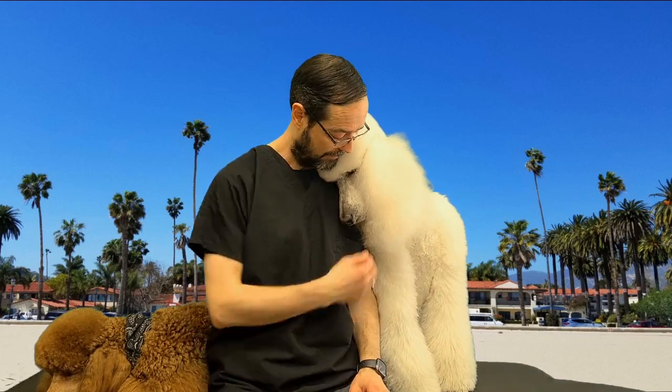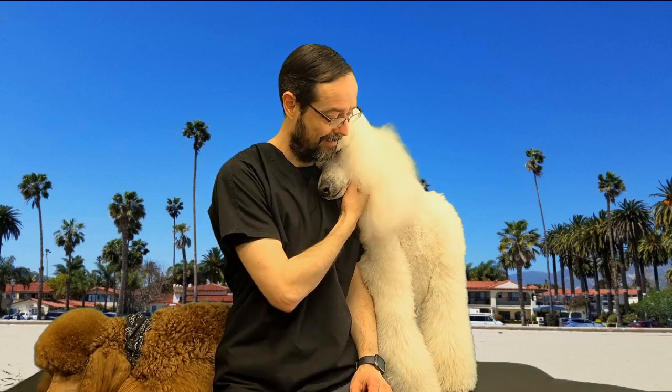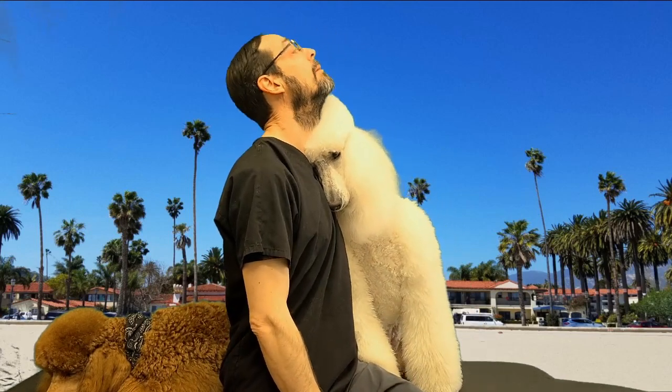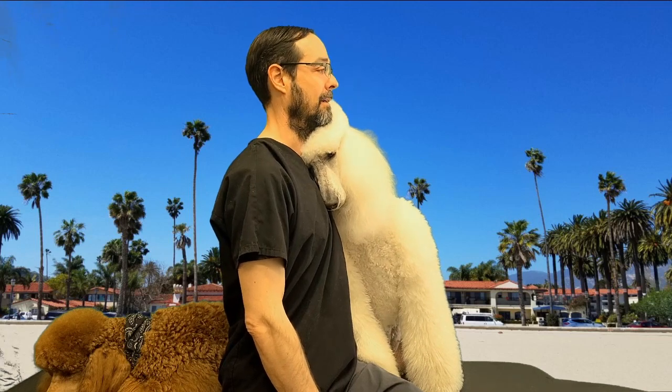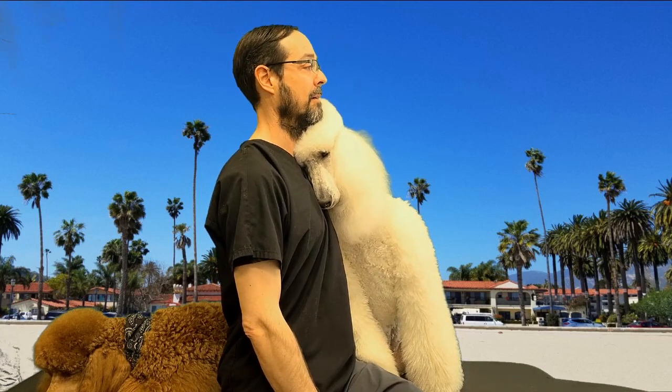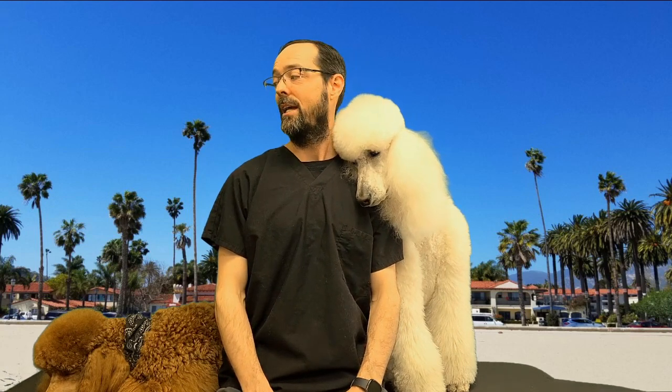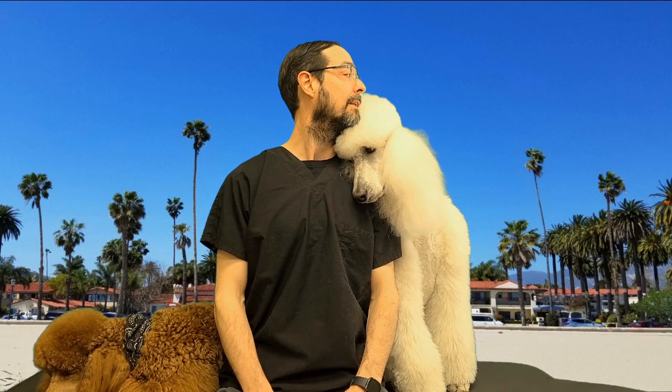Let me show you the motions first, and then I'll show you how we strengthen without the motion happening. So the motions are: up, down, back, forward. Then we have tilting to the side, shifting to the side, tilting to the other side, shifting to the other side, and then we have turning one way, and then the other way.